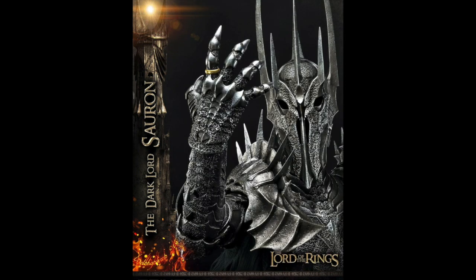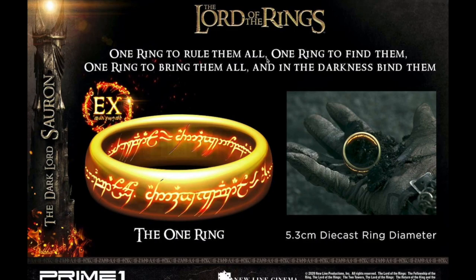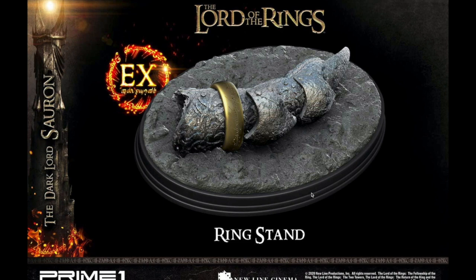Now the exclusive on this piece is actually really cool. All the regular comes with is the standard figure, and all the exclusive adds is this: you get a very nice, expensive die-cast ring — the One Ring — and it comes with a display stand.